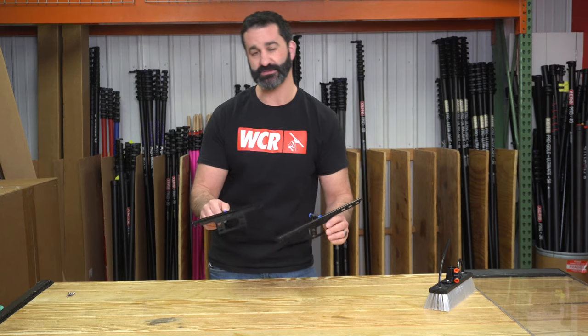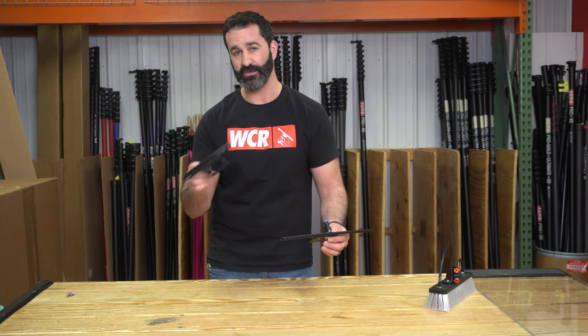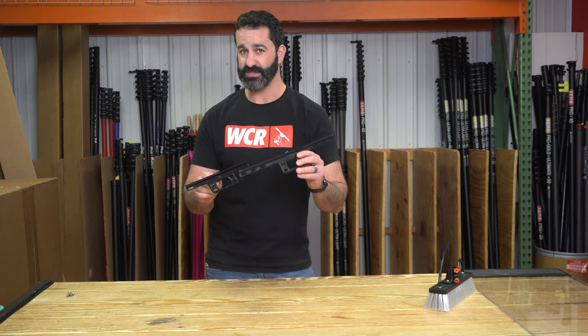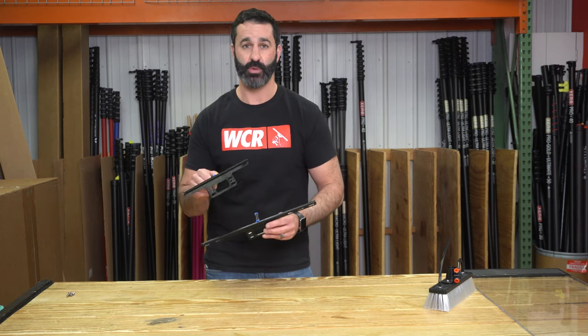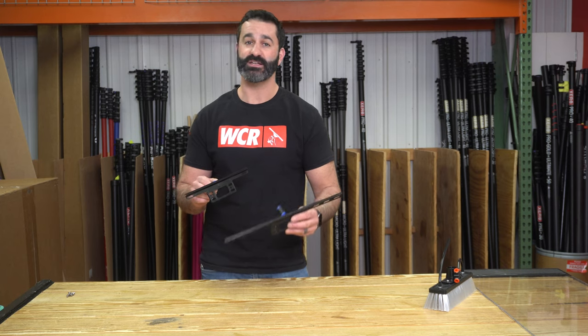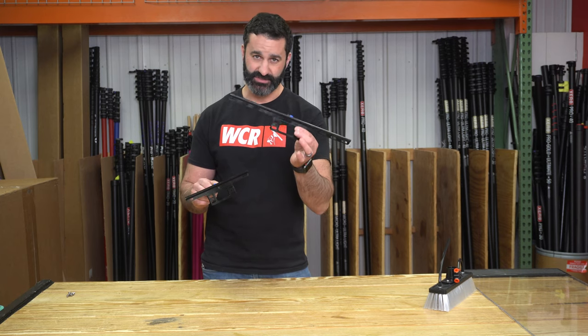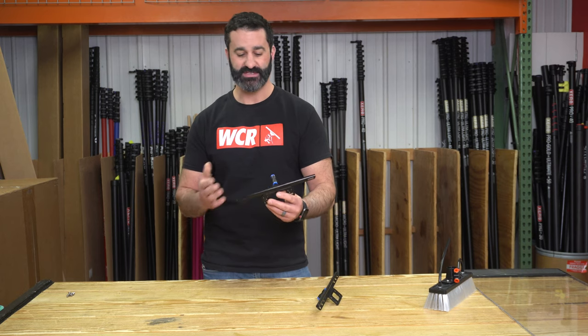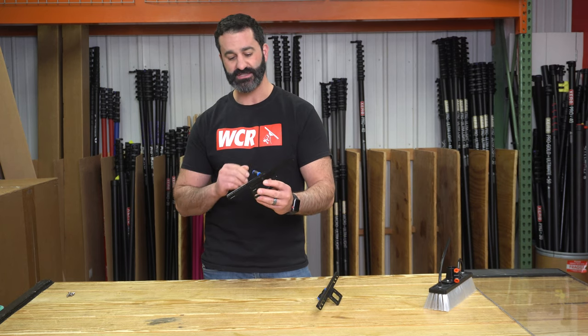The Tucker Rinse Bar is available in two different sizes: an 18 inch and a 12 inch. Now, if you pull out your measuring tape, it's not going to measure 18 and it's not going to measure 12. The block of an 18 inch brush is 16 inches, so this is just about 16 inches. The block of a 12 inch brush is 10 inches, so this is going to measure just about 10 inches.